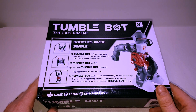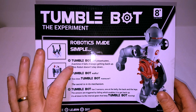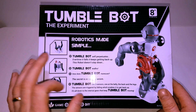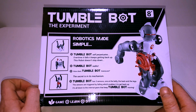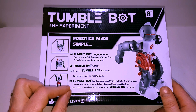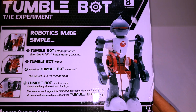Depending on what mode you set it - there are three modes - it will fall over continuously but get itself back up, which is the mystery going on here. Robotics made simple. Tumblebot self-perpetuates: every time it falls, it keeps getting back up. This robot doesn't stay down. Tumblebot walks. How does Tumblebot manoeuvre? The secret is in its mechanism. Tumblebot has three sensors - one at the belly, the back, and the legs. The sensors are triggered by falling, which enables it to get back up. It's all down to the internal gears that keep Tumblebot moving.